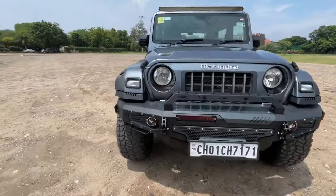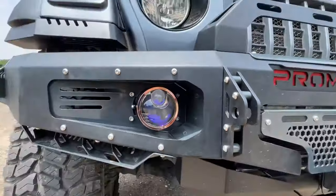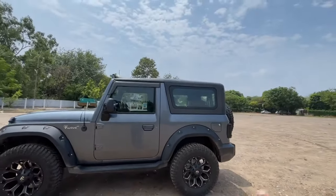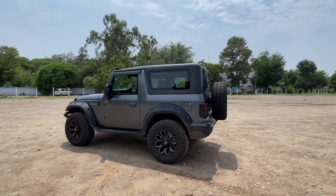Then we come to the fog lamp — this is a laser fog lamp which is ₹9,000. If you look at the side profile, you can see the wheel arc, which is 6 inches, priced at ₹18,500.